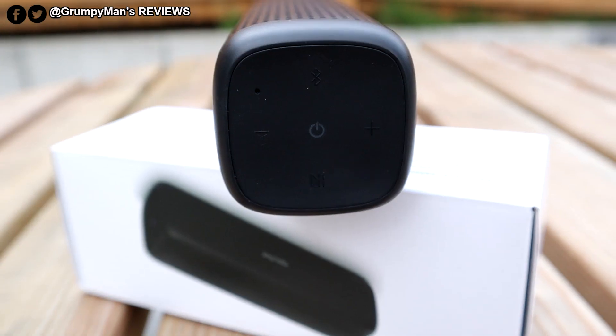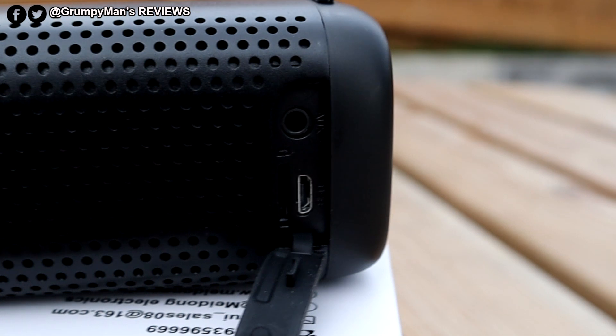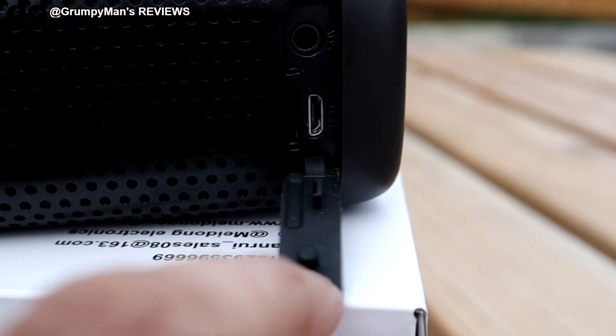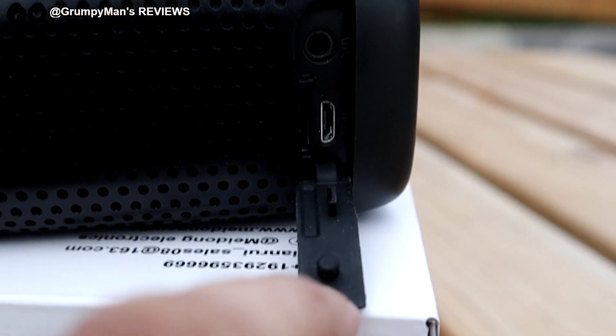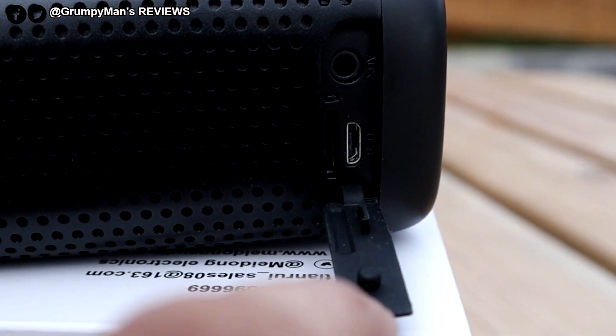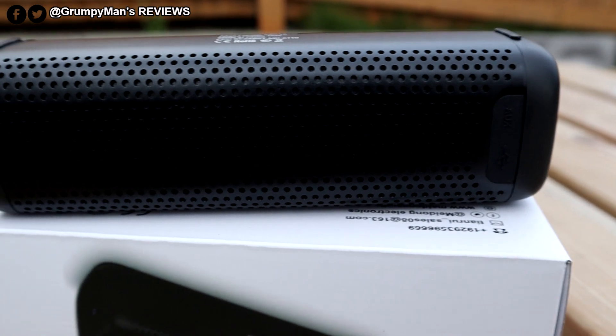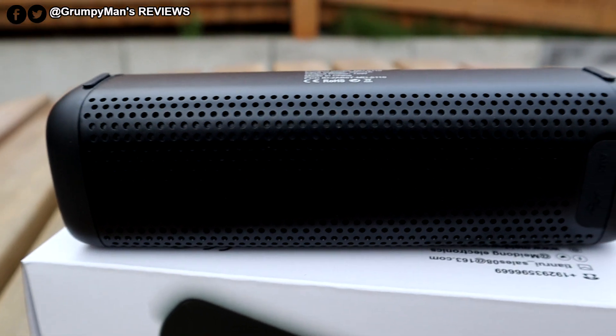You can also answer a call because it's got a microphone. That's the Bluetooth pair button. On this side you've got the aux port, the micro USB charging port, and you do have a micro SD card slot as well. So if you don't want to listen via Bluetooth you can put the music on a micro SD card, pop it in, and listen that way.